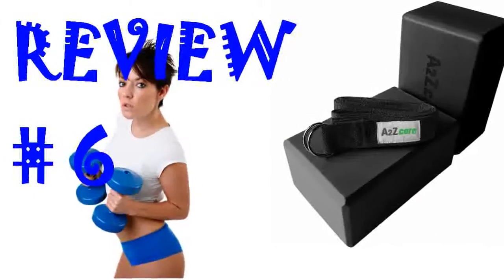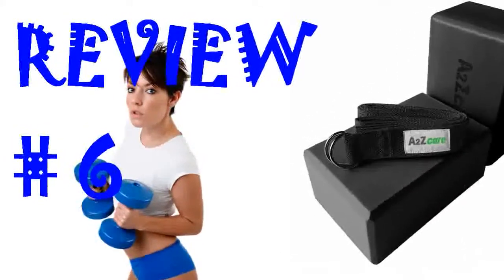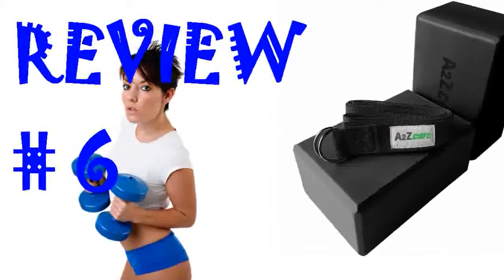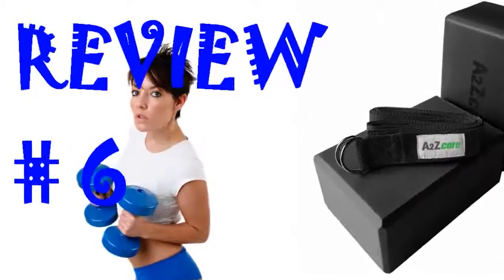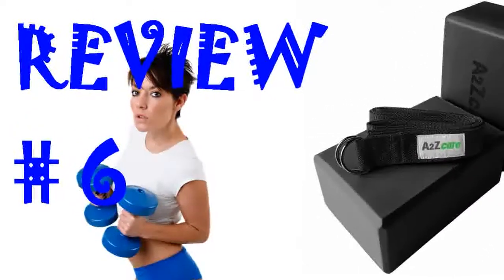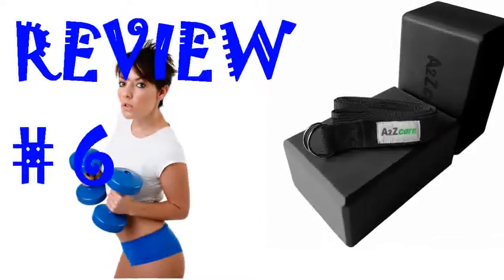The dimensions of the blocks are perfect for a variety of positions and especially for those who want something more sturdy, especially for active compression. The strap is likewise durable and helps with mobility work. Would definitely recommend to friends and family and I am happy with the product.